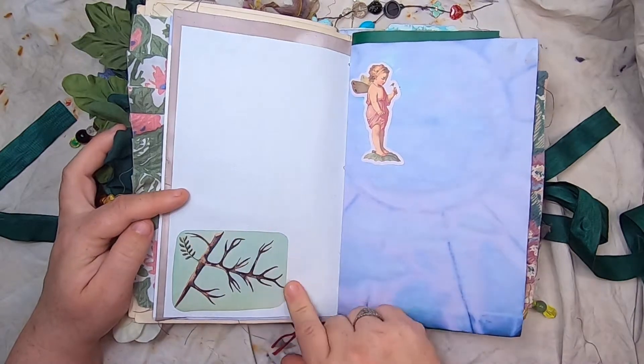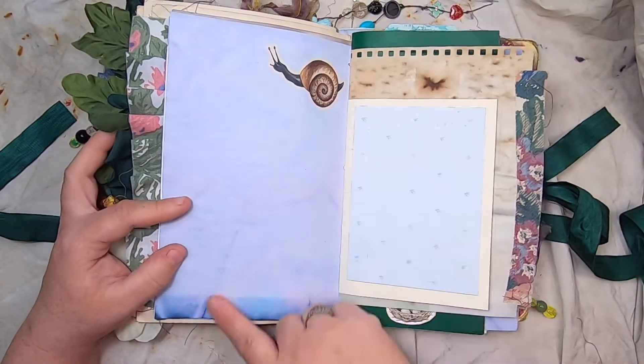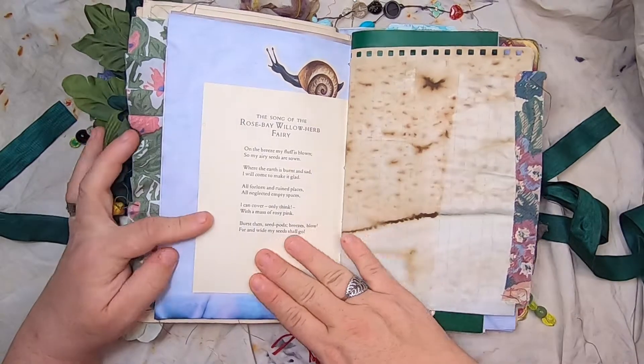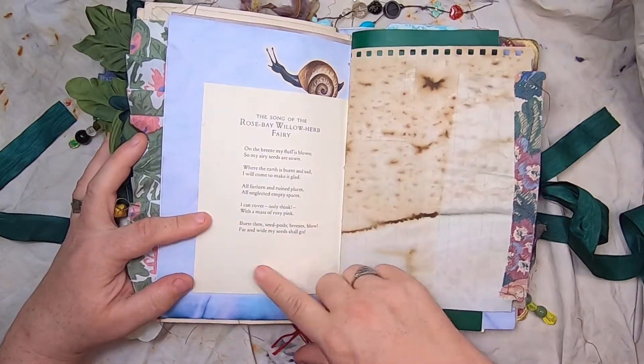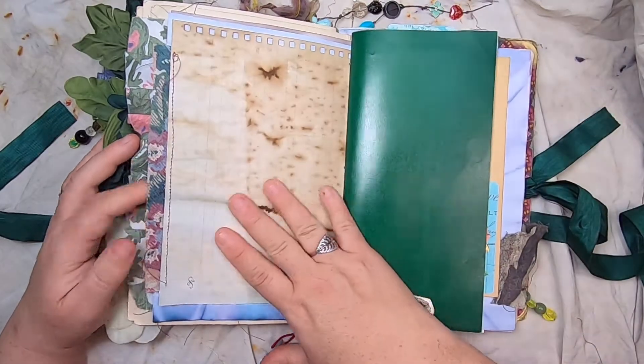A vintage plant card, a little fairy on cabbage-dyed paper, a snail. The song of the Rose Bay Willow Herb Fairy, with some fabric down the side of this coffee-dyed paper.